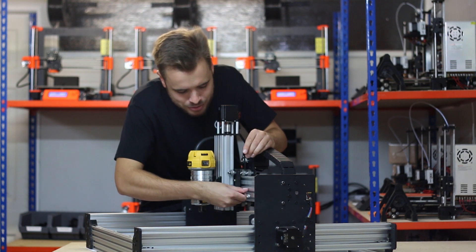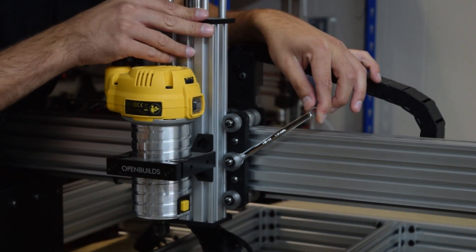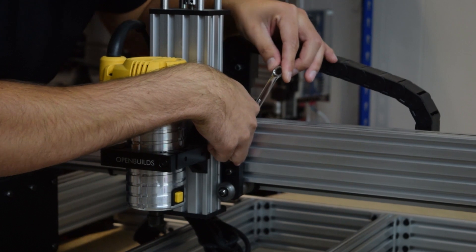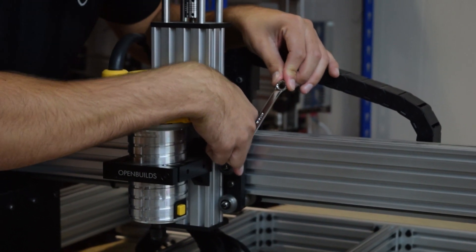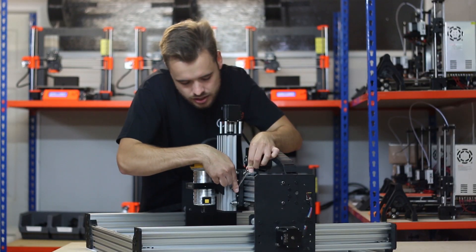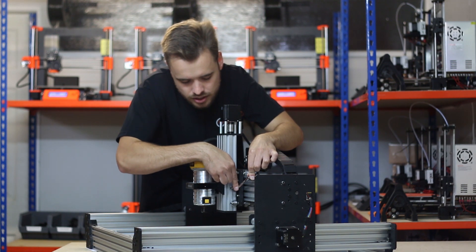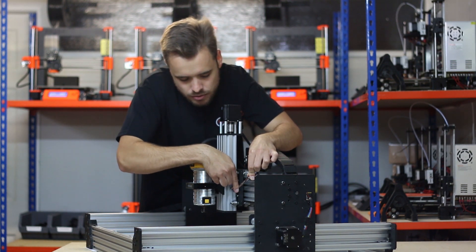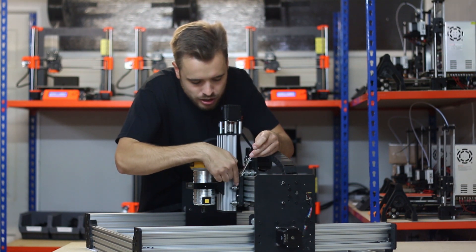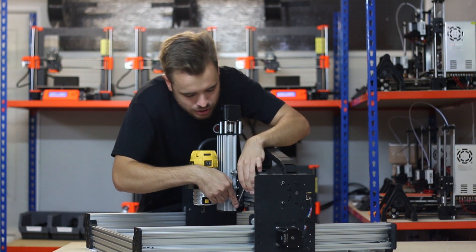Now let's do the same again with the middle one. So 90 degrees anti-clockwise — just hold the x-axis while I do that. Test it with the finger — it's tight. Now clockwise gradually while testing with the finger. Now I'm just going to quickly retest them all to make sure they're all roughly the same. That one maybe could do with loosening just a little bit.